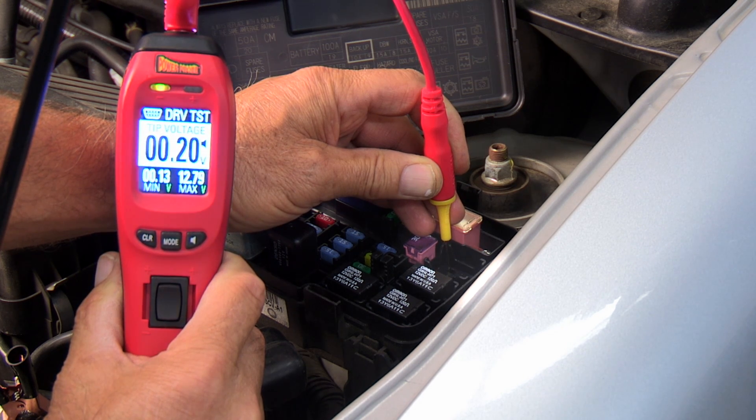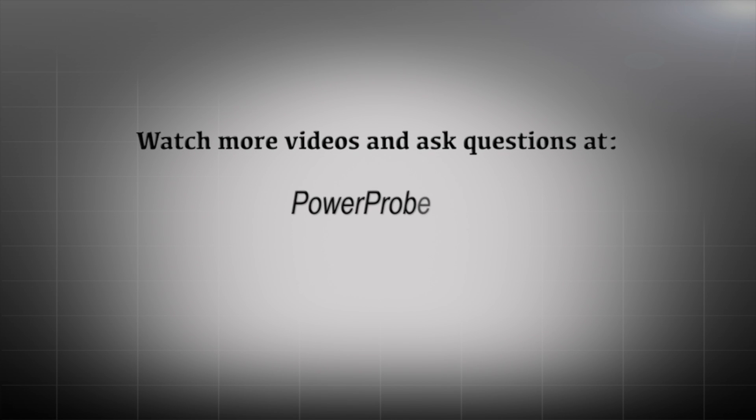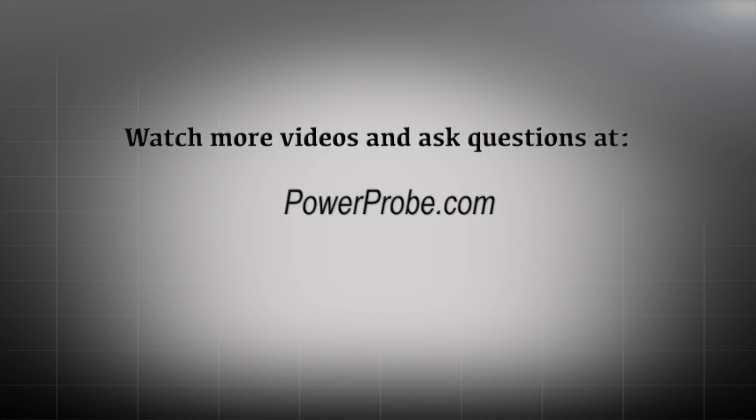For more information about the Power Probe 4, ask your tool dealer or go to PowerProbe.com.